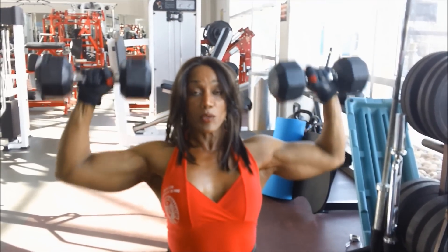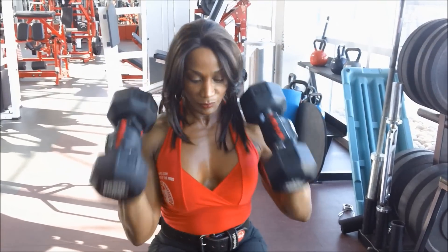You want to use good form and make sure you warm up your shoulders before you start training. This first exercise is seated; the next two exercises are standing. It does make a big difference when you do an exercise seated versus standing.